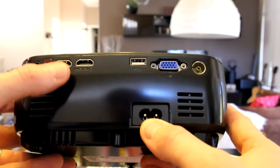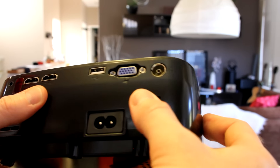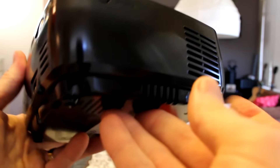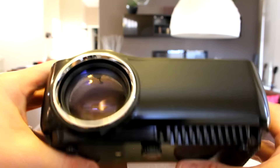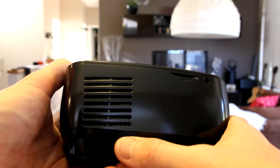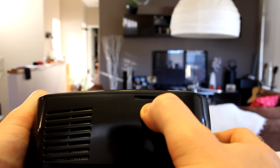On the back we have HDMI 1 and HDMI 2, USB, computer/external monitor out, and what appears to be a TV input port. On one side there's a hard plastic piece that can't be removed — probably for a different model using the same body. On another side is the ventilation system — make sure it's not blocked so the projector doesn't overheat. There's also a headphone jack and an SD memory card slot.